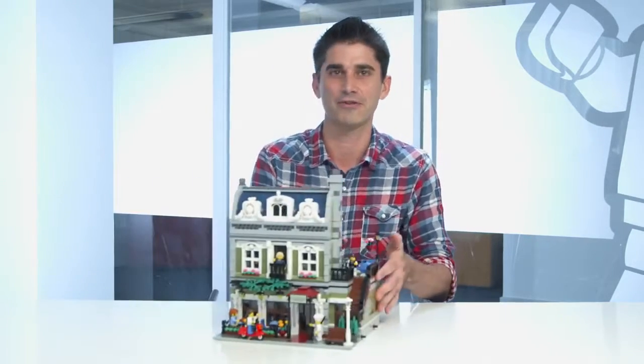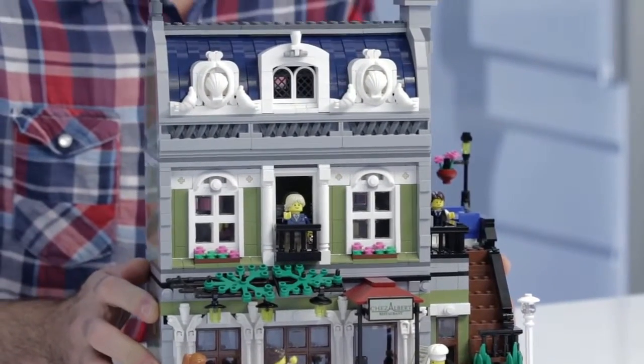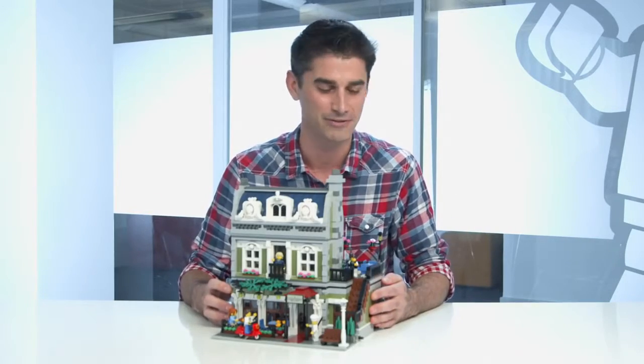Hi, my name is Jamie, and I'm the design lead for the Creator Expert Series. And today, for those modular fans, I'm really happy to announce the release of the Parisian Restaurant. This is a really fun model, and I'm really happy about it. It offers so many things that we haven't done in the past that hopefully it invites you into a new world and a new building experience for the modulars.